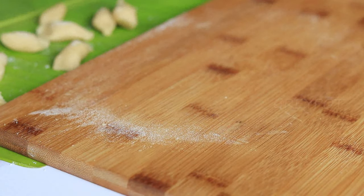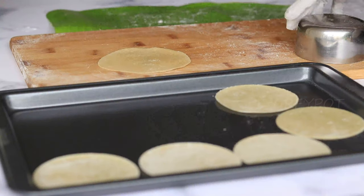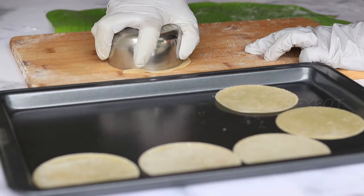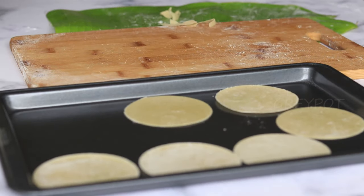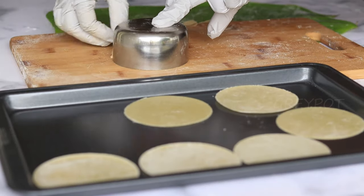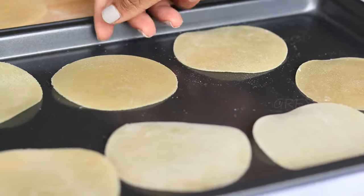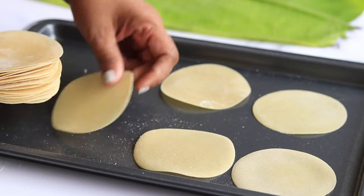Take the rolled sheet onto a tray and make all the round shapes. Using a bowl, cut out the perfect round shape and place it onto a tray for drying. Traditionally, the papadam makers dry these under the sun, but you just have to dry them at room temperature for around 5 to 10 minutes, and then the papadams are ready for frying.